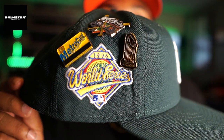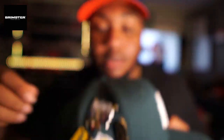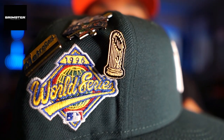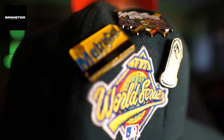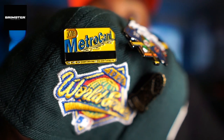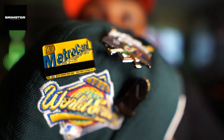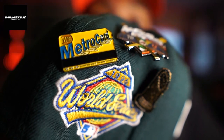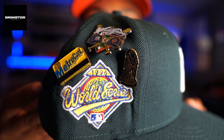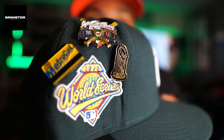Back to the video - this hat has the 1996 World Series patch and I went and got some pins to match. I got the New York Yankees World Series trophy pin, then I got the metro card pin - this is fire, I've never seen anybody with this. If you're from New York you know you need a metro card to travel the subway. And then we got a New York Mets and New York Yankees pin - the pin game on this one goes crazy.